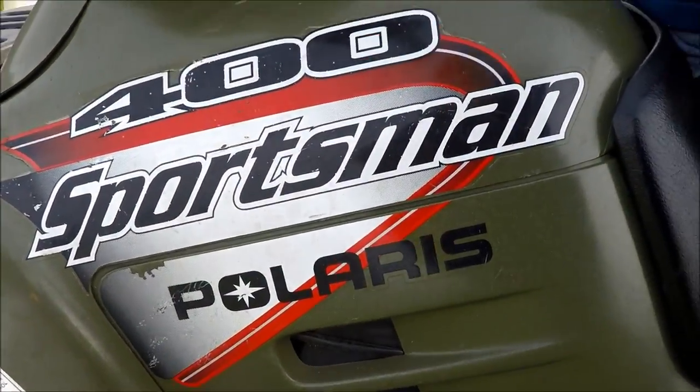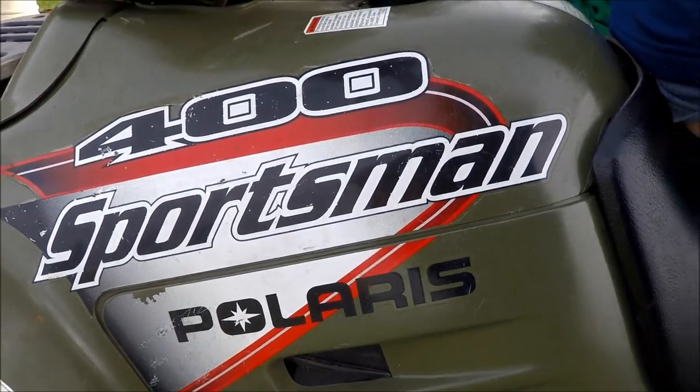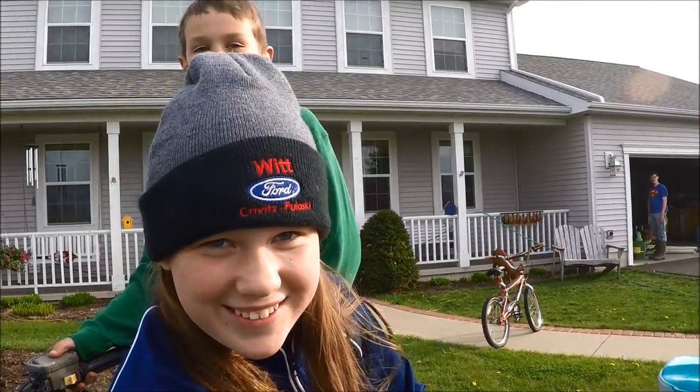We're going to use our Sportsman 400 Polaris to get out to the site in the soybean field, and we're going to use Holly Dawson.